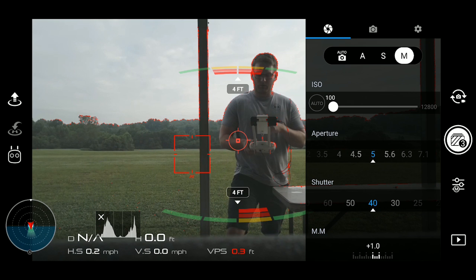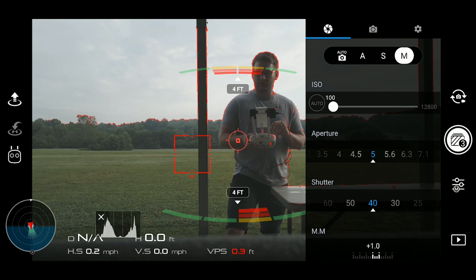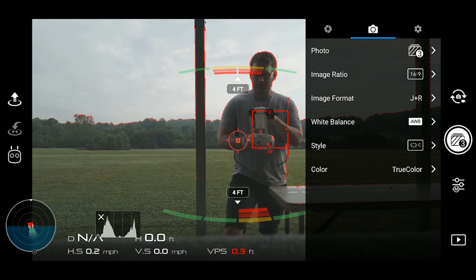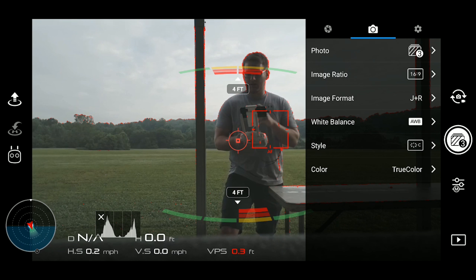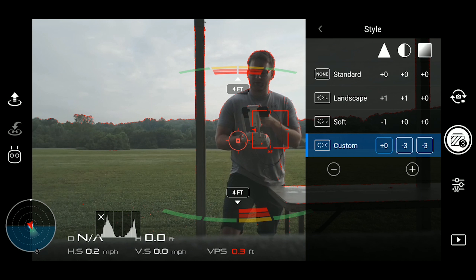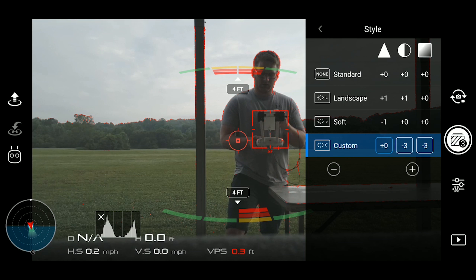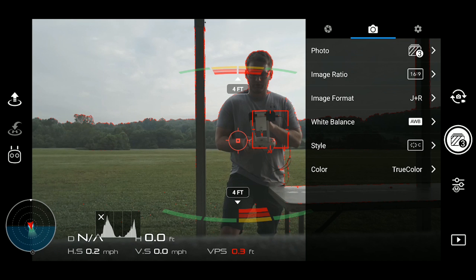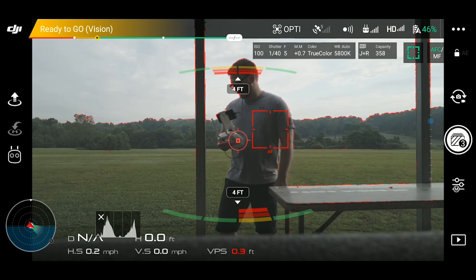Right now we're looking at ISO 100, aperture 5, shutter speed 1/40. The histogram looks nicely within the borders — it could be contrasted out a little in post, but we won't stress over that. Camera settings: AEB at three shots, 16:9, shooting JPEG and RAW so we can bring it into Lightroom or Photoshop. White balance is auto — one less thing to worry about. Style is custom: sharpness at zero, contrast at minus three, saturation at minus three, so we can adjust in post. Color profile is set to true color. That covers the settings for the Phantom 4.